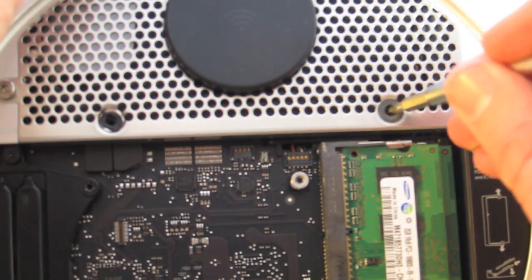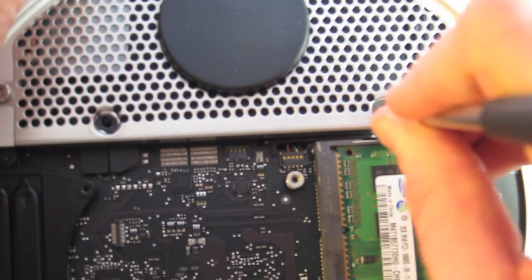If the hard drive screws don't align perfectly, you can move the hard drive slightly to get them to line up.